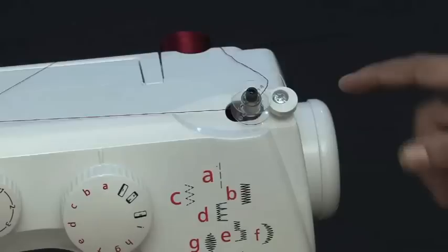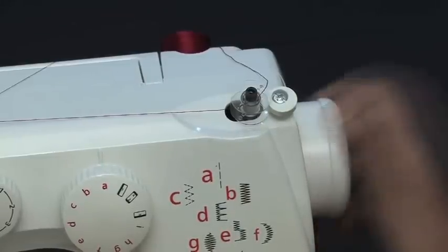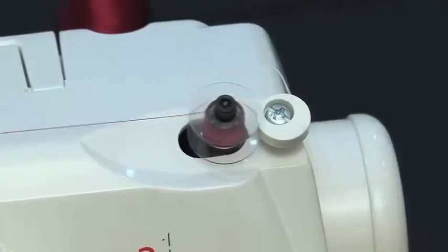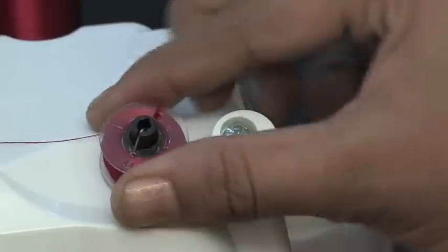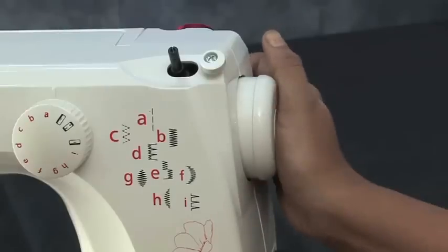Push the bobbin to the right to start threading your bobbin. Before stepping on the foot controller, it is very important to check if the bobbin winding switch is on. To do this, simply pull your hand wheel in an outward direction to your right to switch on the bobbin winding mode. Now step on the foot controller slowly to start winding. The bobbin will stop automatically once it has been completely filled. Before removing the bobbin from the spindle, push the bobbin to your left and cut the thread, and also push the hand wheel to your left to lock it in.